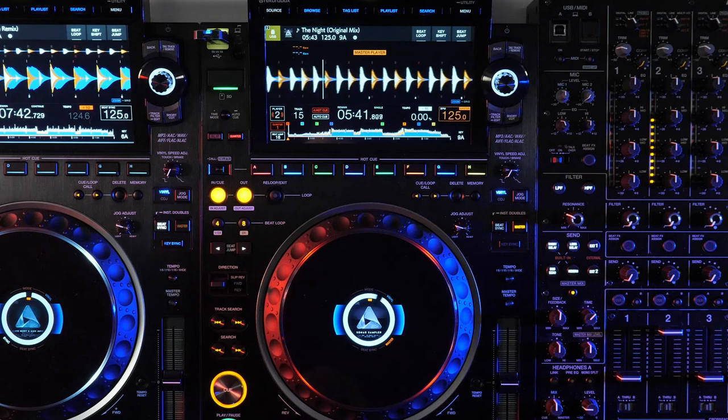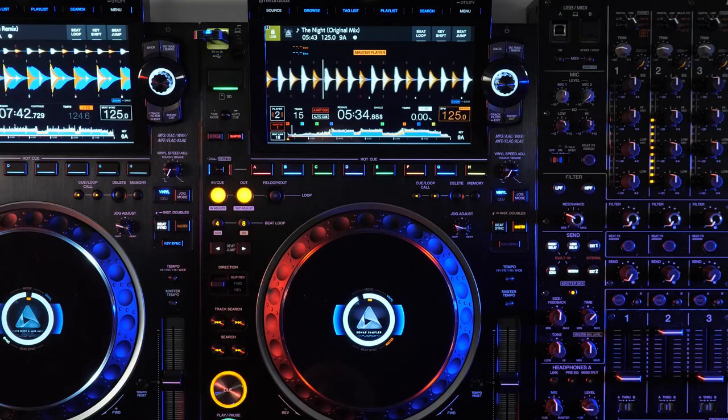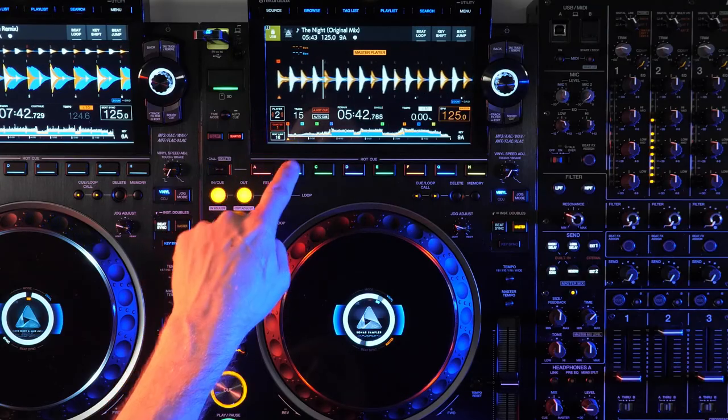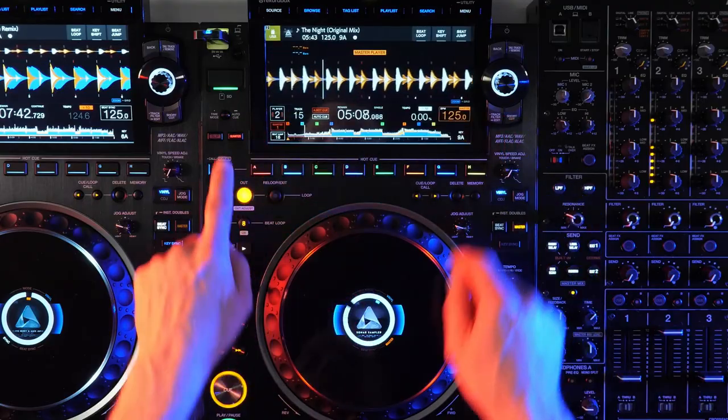Quantize is a great tool to help you snap your looping, hot cues and more to the beat grid for perfect timing. With a quantize value of one, all of your actions will be on beat — when it's enabled, it will align the playback whether you press the button a bit early or a bit late. But the value can be shortened for more dynamic performance, or disabled completely for no limits.